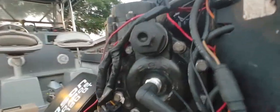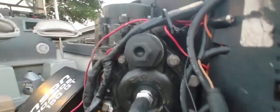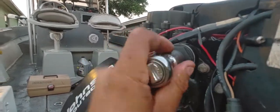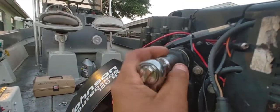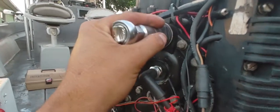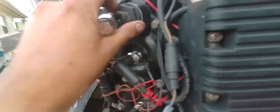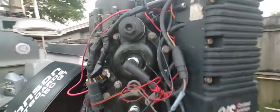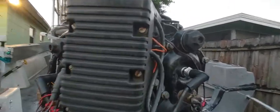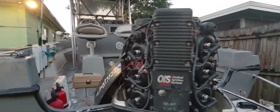Then you're going to put the thermostat there and tighten it up. Perfect — that's pretty much it, that's pretty much how you change the thermostat. The same process will be for this one; I already changed it but it's pretty much the same.